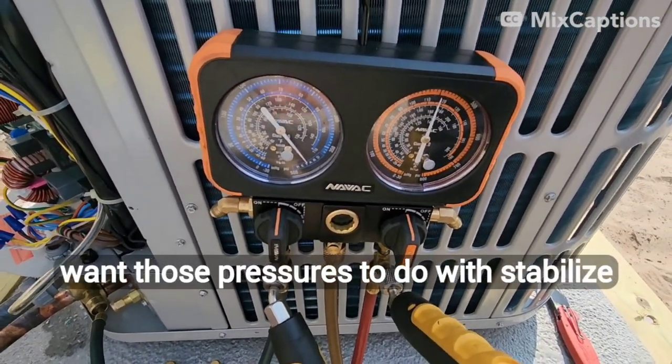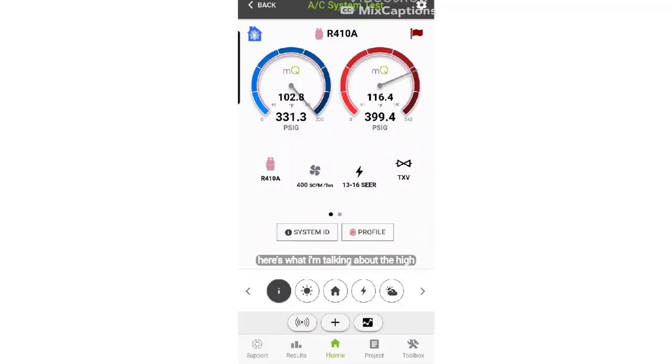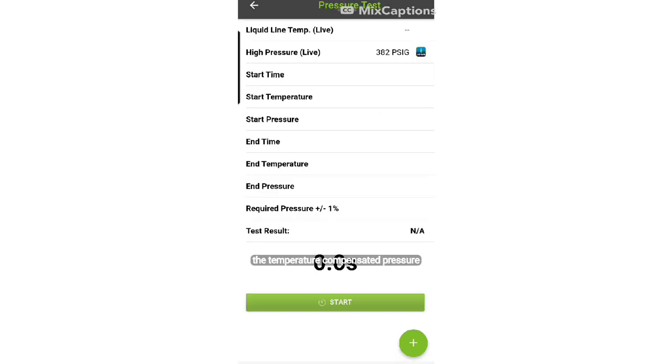You want those pressures to stabilize before you start your pressure test, which is what I'm going to show you next on MeasureQuick. The high side pressure is a lot higher than the low side pressure and they're starting to equalize — the low side's creeping up, the high side's creeping down. We need these pressures to be equal before we start our test. The reason we have to do that is because TXVs these days don't have an internal pressure equalization feature like the old ones used to. Next, we go back into the main menu and choose the Temperature Compensated Pressure Test.